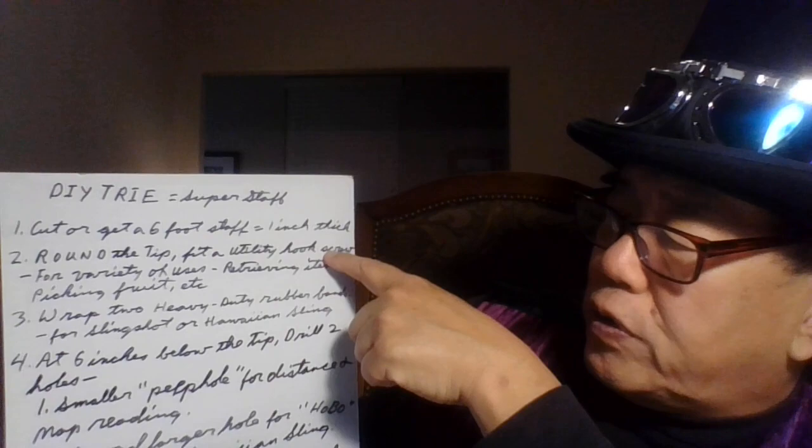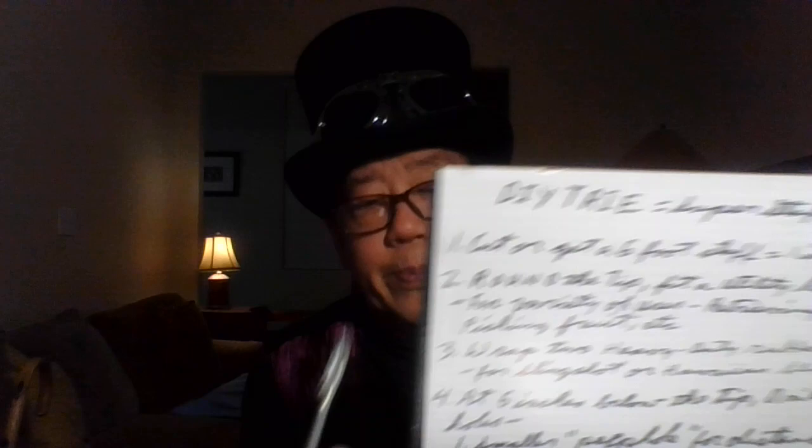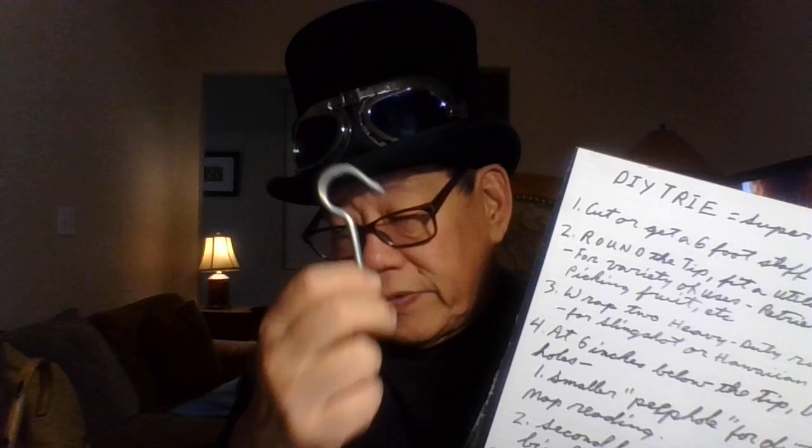Number three: once you round off the tip, fit a utility hook screw for a variety of uses — retrieving items like your hat, goggles, glasses, anything, picking fruit, or just hanging it up someplace. There are hooks with a big hook and a little hook so you can hang it someplace. Basically this is a hook screw and you can hang the staff on that. You can hang your staff on a coat hanger, or hang three of these together to make a tripod. There are many uses for this hook.